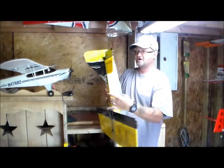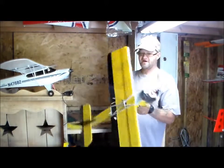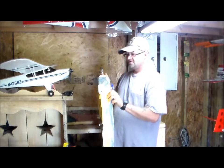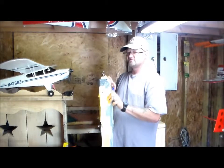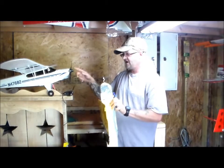On the tail, I have my servo for the elevator on the bottom and the rudder on the top. It's powered by the same motor I use in my Noob Tube that Experimental Airlines makes, so I don't know exactly which motor it is — I just pulled it from my Noob Tube. It's swinging the same prop as the Super Cub, which is the 9-6.